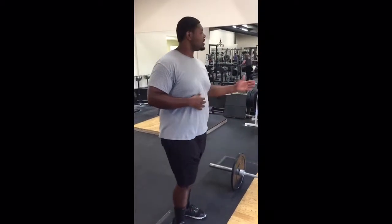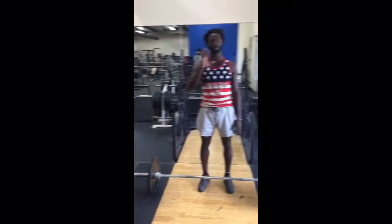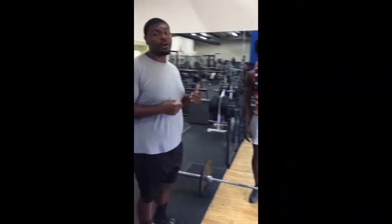My name is Dallas Kramer. Tyler here is going to be my athlete demonstrating today. We're going to go over a hang clean. Before we do a hang clean, we're going to cover a couple of variations, and the first variation is an RDL.